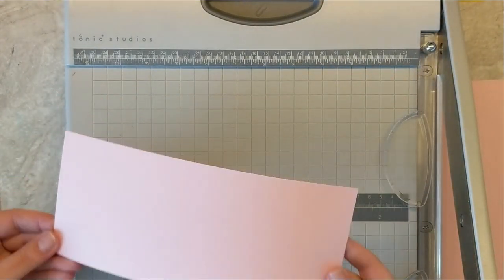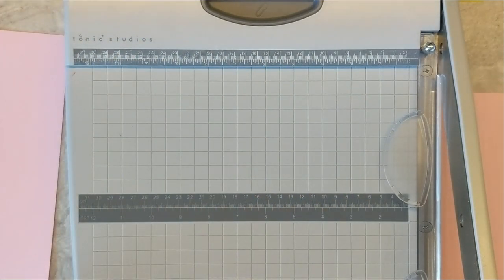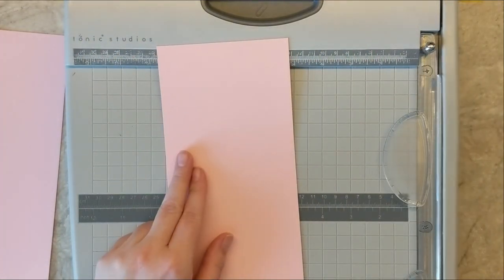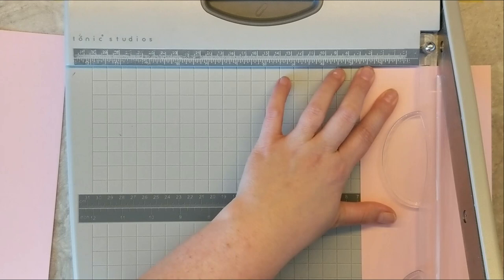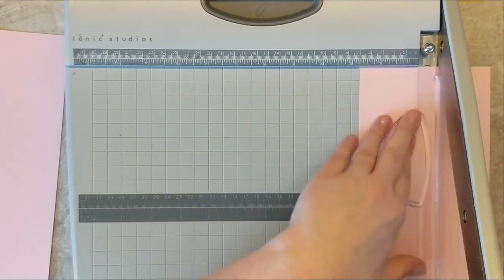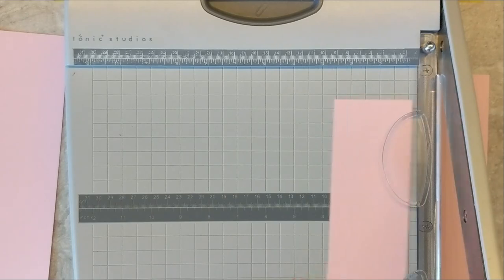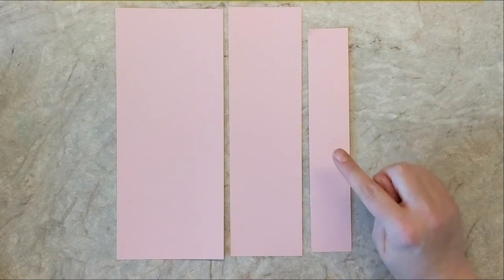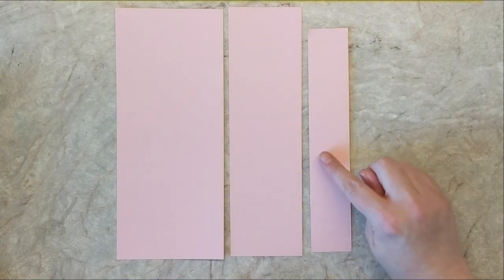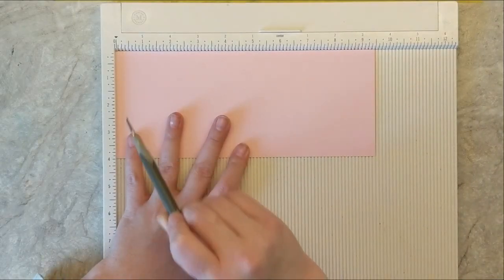Then I'm going to cut again at two and a half inches. If you're really paying close attention, I ended up cutting it at two and three quarters — just disregard that; we want to cut it at two and a half inches. I come back and secretly trim it down an extra quarter of an inch. There's also another piece that measures one and a half inches by nine inches, and this is going to be the center bridge for the inside of your pop-up element.